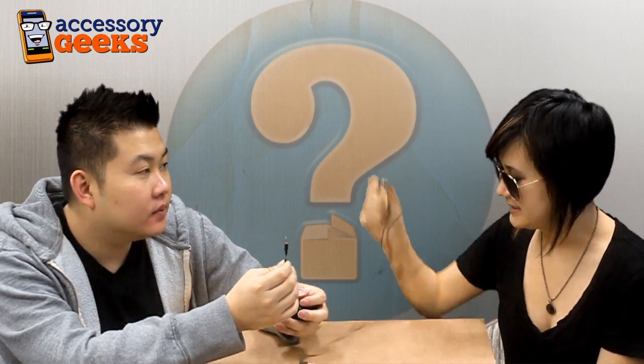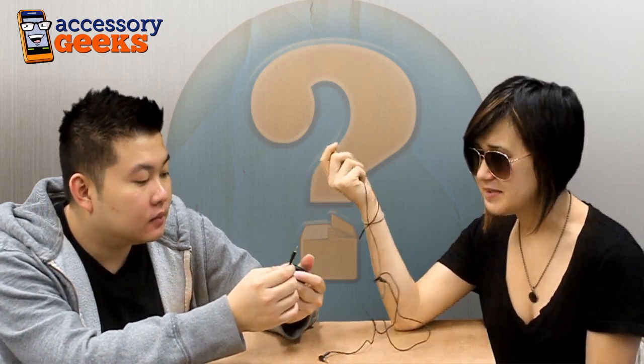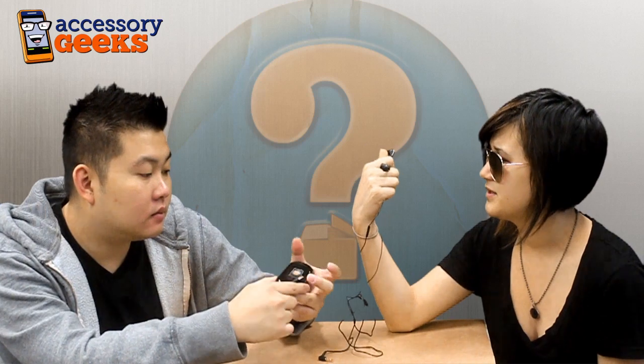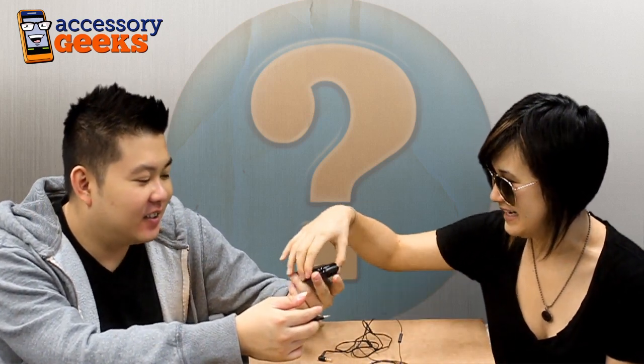This looks like a standard stereo headset, meaning it'll play out of left and right. So it is a bit of a downer that it'll transform the signal, and you don't even have a choice as to which side it comes in on. I think it's because the 2.5mm is made for mono headsets. This is an old technology, but some people just want a phone that works, so if you have a phone that works and you want a 3.5mm headset, this will get it for you.